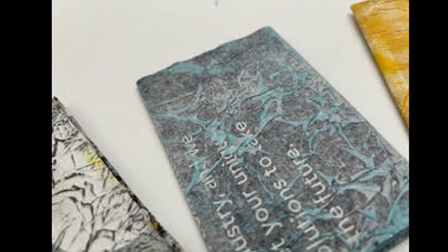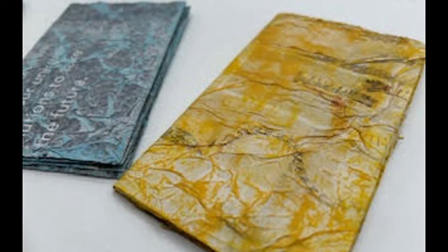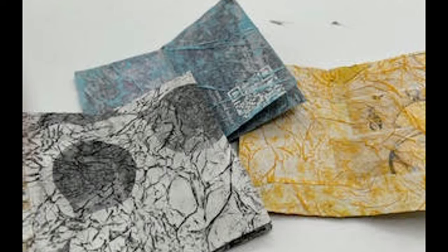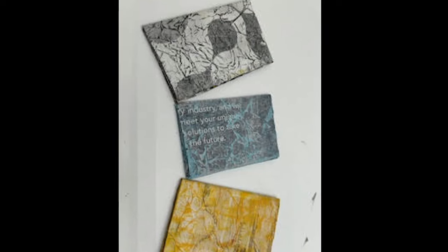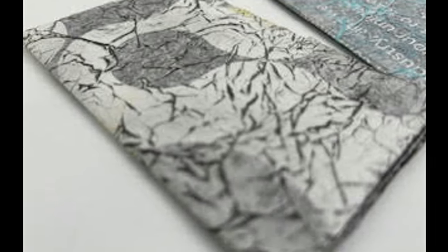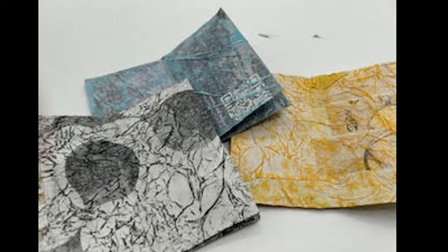I'm going to decorate one of these zines with zentangles, which was another prompt in today's prompts, and I hope you'll stick around for that. But while we're waiting to get started, if you like the content I'm providing, please give me a thumbs up and come subscribe to my channel. If you'd like to support me, there's a spot in the description to buy me a cup of coffee, which goes towards the supplies I use in producing videos on a weekly basis. I'd be very grateful for that.